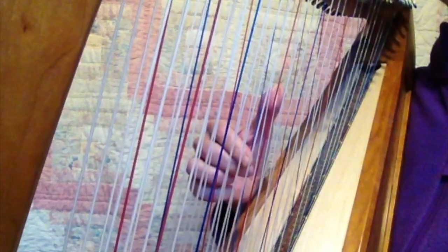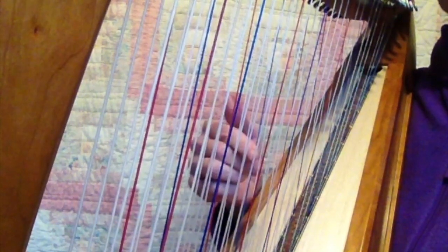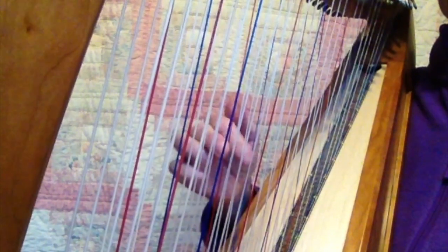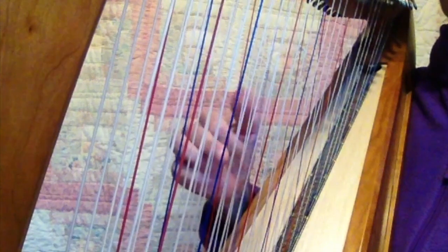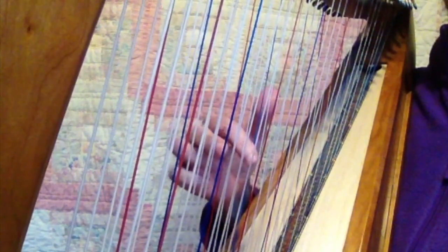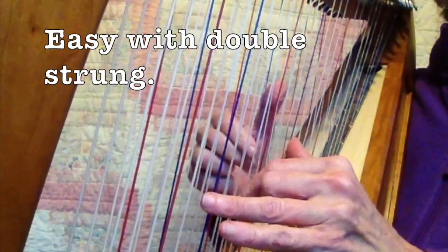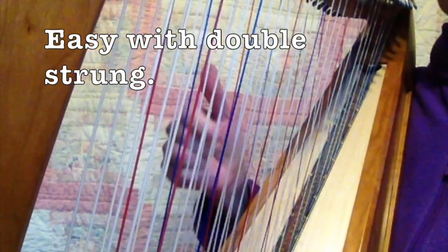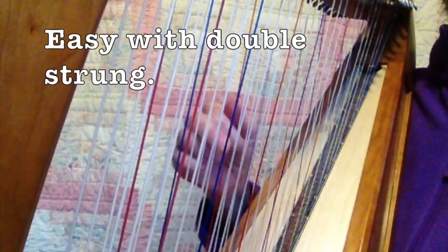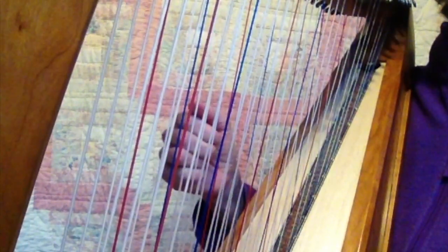So what I did there was, if I did that on a single strung, I'd have to go... I don't know how I did... that would be hard. So with this, it's really easy because I'm only doing that... that's all I'm doing with the right hand.